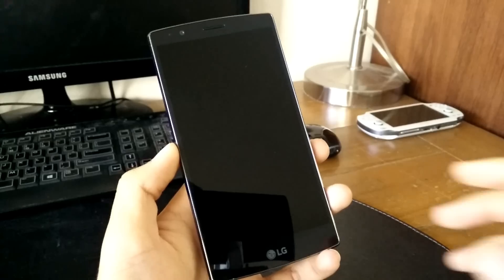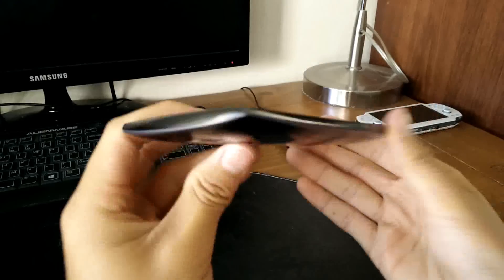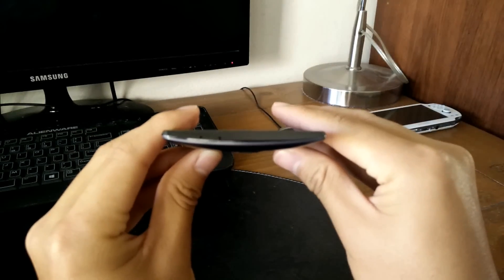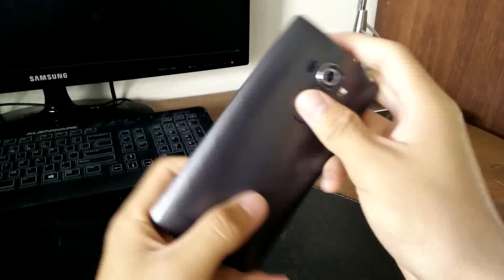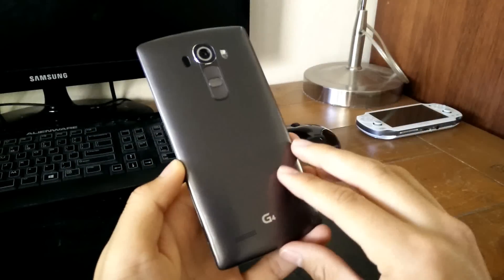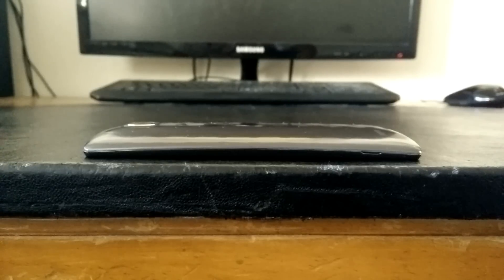In terms of design, the G4 looks a lot like its predecessor, including the signature LG power and volume button placements on the back, smooth curved back, and a similar form factor. However, there are some slight differences from the G3 that make this phone stand out. When you lay this phone on a flat surface, you can see that the screen is slightly curved. It might not be as curved as the LG G Flex 2, but it looks like LG is using some of the same tech from that line of devices.